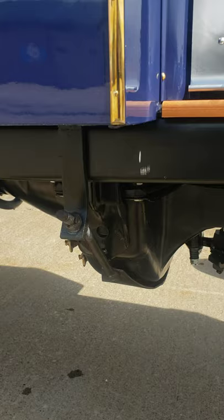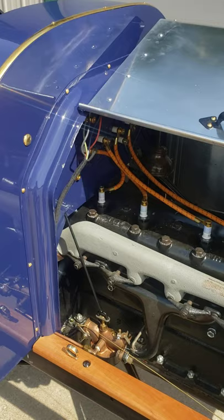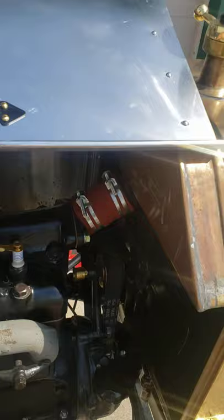I'll open up the hood here so everybody can see the engine underneath. This is the engine — everything has been completely restored, rewired, no issues whatsoever.